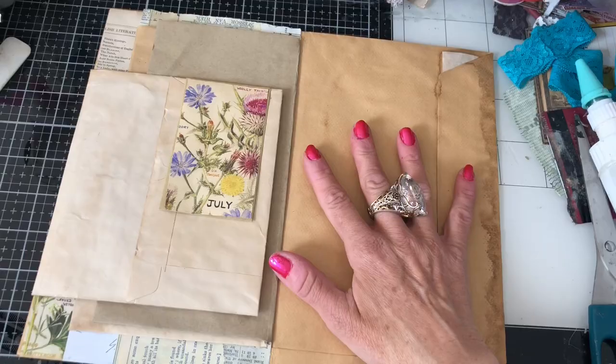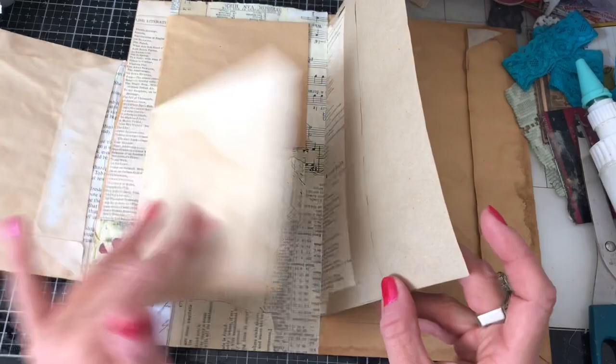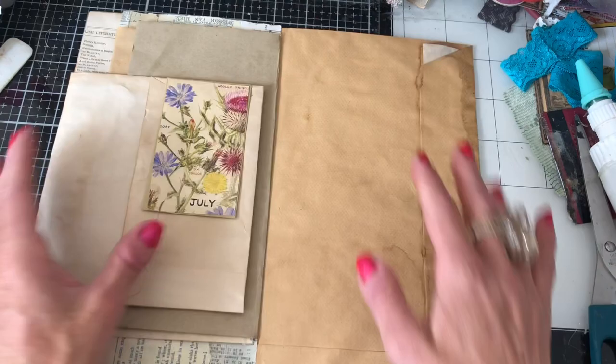So far we have done this side of it, just kind of incorporating some flaps and pockets and tucks. I thought that we would come along and get on with this side now.